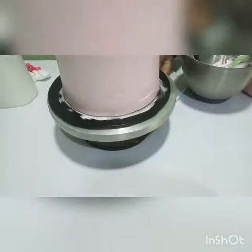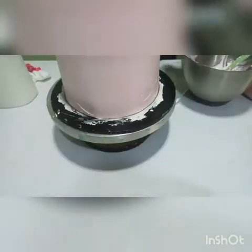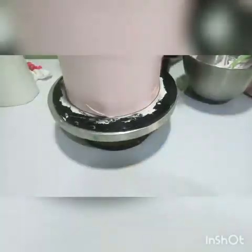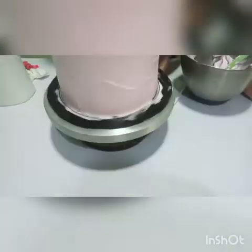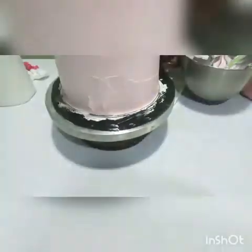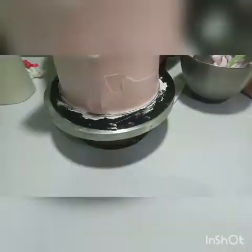So now, if you want to leave the body of your cake smooth like this, fine. If you want to comb it, fine also. Everything is left to you, and you know what your customer wants. You can decide how you like it. I'm going to show you how it looks when it's smooth.